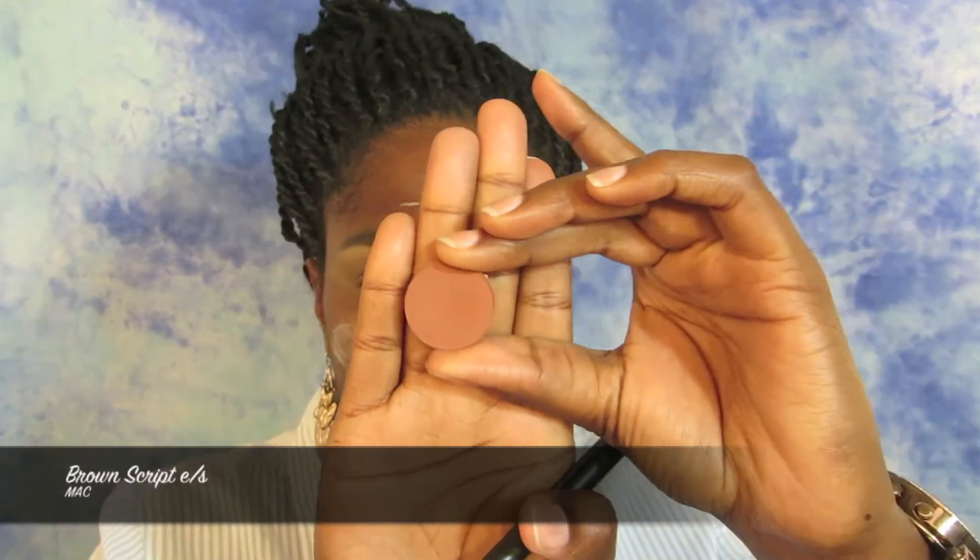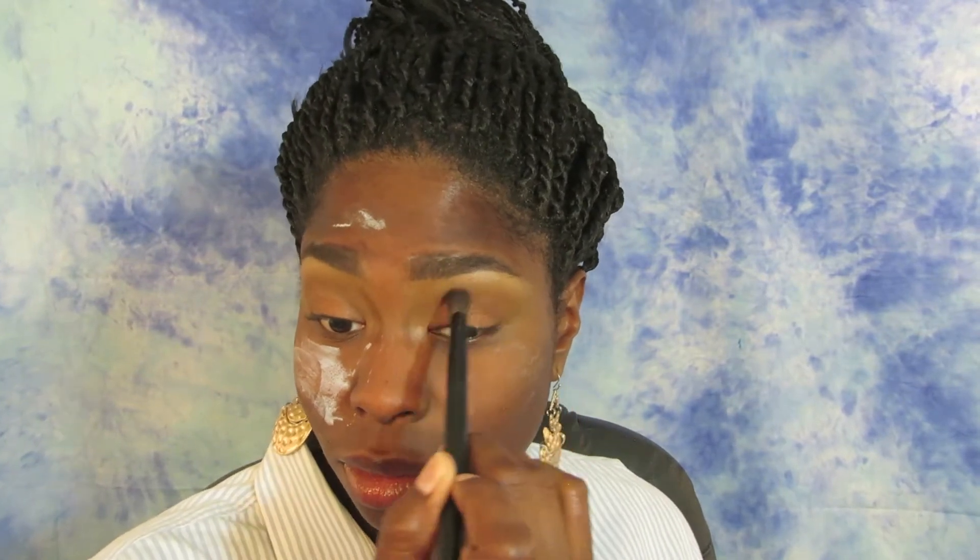You also want to make sure you get in the inner tear ducts as well — just make sure you are packing that color on. Now I'm taking the color Brown Script and applying it in the crease as a transition, just above that Uninterrupted color. This brings some color back to the crease area and lets us carve it out a little more. Then taking a matte dark brown eyeshadow called Handwritten and a smaller fluffy brush, I'm applying this strictly to the outer V and blending into the crease, just adding more depth. We don't want too much, because we will have sunglasses on while tailgating.